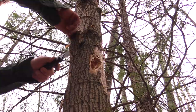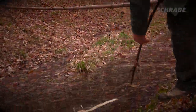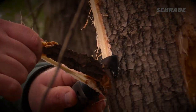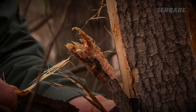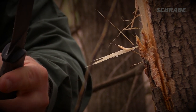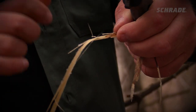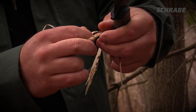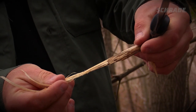Dry inner bark from certain dead or peeling species of trees can be soaked in water for a few days to produce strong cordage. To harvest this material, start peeling fibers, keeping your knife a few inches in front of where you're peeling. Follow your knife a few inches at a time until the desired length of cordage is gained. This technique helps prevent the fibers from breaking prematurely and produces nice long strips of excellent cordage-making material.